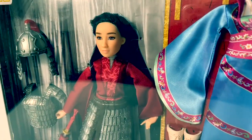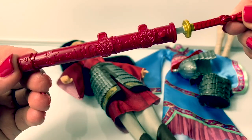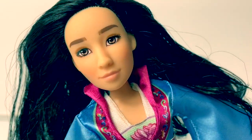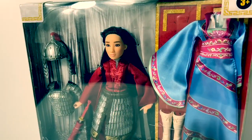Wow, look how beautiful this doll is. And here is her sword. Look at the designs. When will my reflection show? Hello, friends. Hola, amigos, and welcome to Fun Toys Mundo.